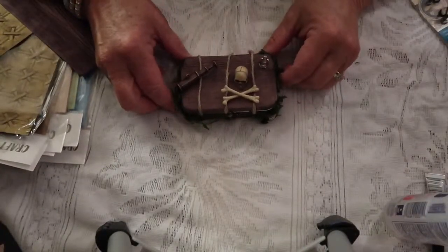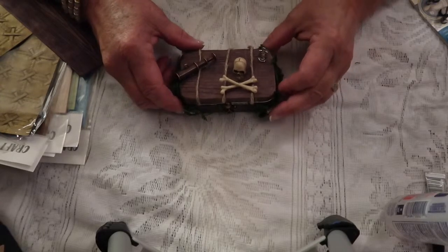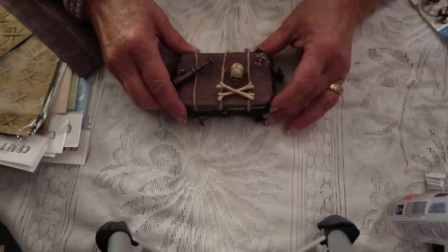Welcome to Gigi's Altered Objects. I've made another Altoid tin, and of course some of these products I did find at the scrapbook convention.